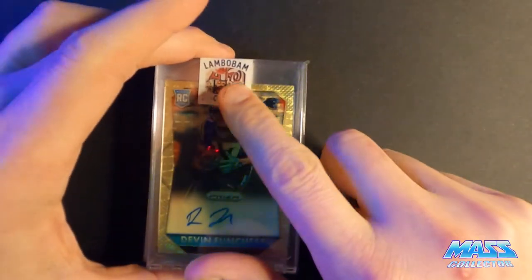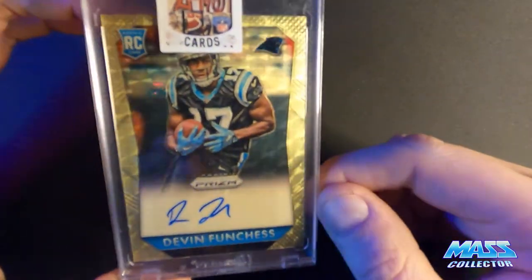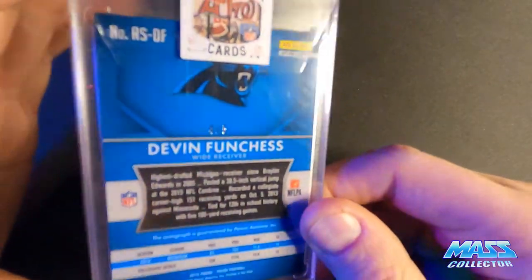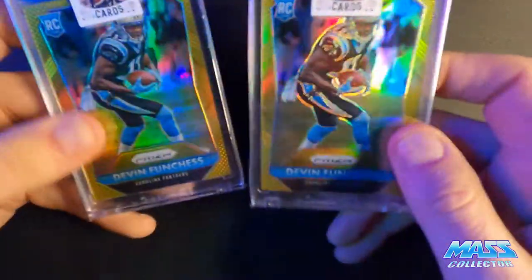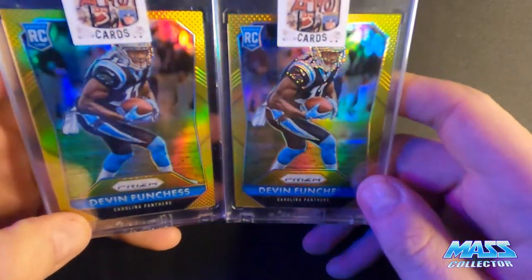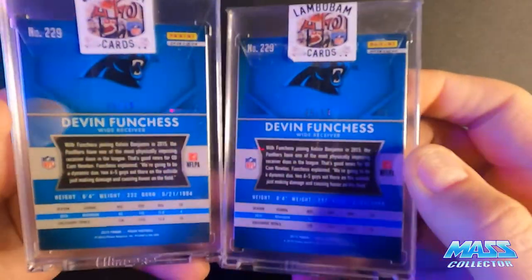Then I got some LamboBam cards I bought off eBay. This sticker auto is the gold vinyl, numbered to five - this is four out of five. And then I got these two from him as well, kind of like a package deal. These look amazing and are numbered to 10 - I got number eight and nine of those. Super cool looking cards.